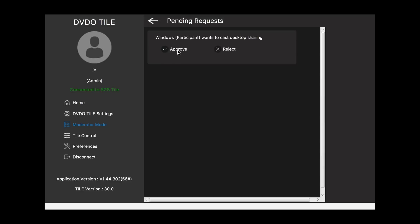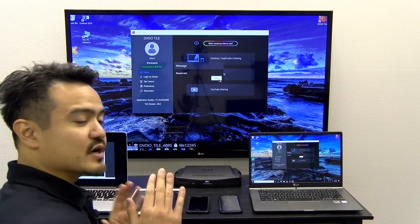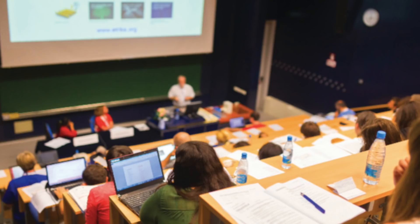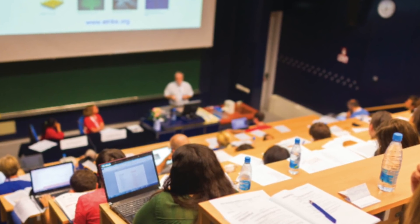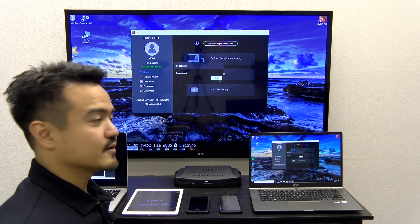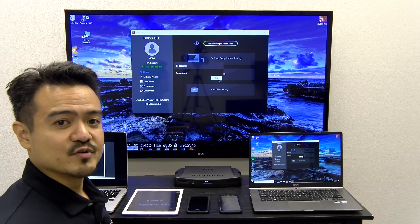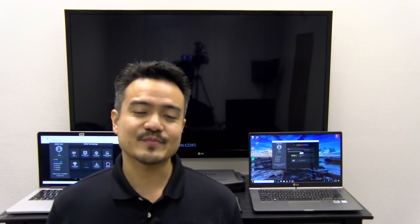Now the Windows laptop is sharing their desktop, or whatever content they so choose. Moderator mode is a great feature for teachers doing a lecture with students all involved in the session. It's a good way to approve any content from students who are trying to share, and the teacher can easily look it over and approve it before it goes public on the display.